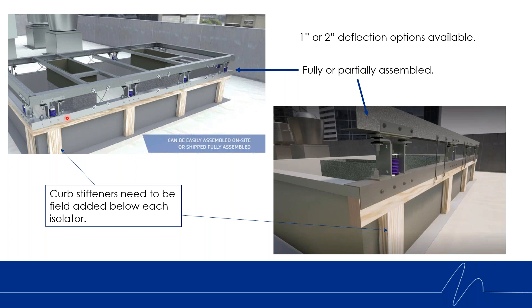Obviously shipping can get expensive, and the bigger the unit, sometimes you can't ship a fully assembled rail system. So we do offer a partially assembled option. Here's an example of one of the rails going on the factory curb. The rails come fully assembled with all components, and then you mount each rail on the factory curb before attaching each rail to the others at the corners.